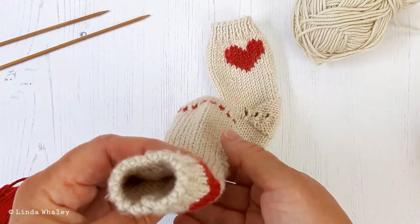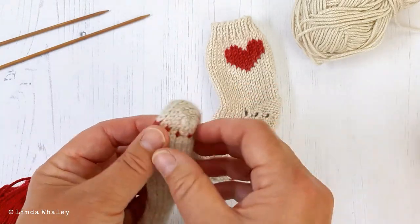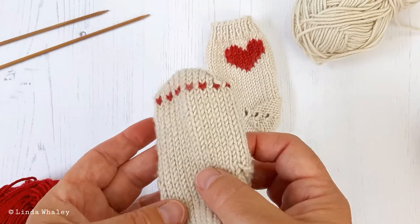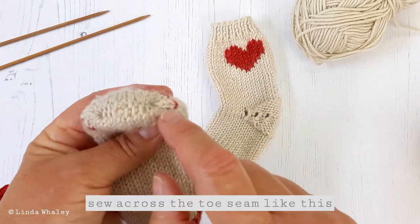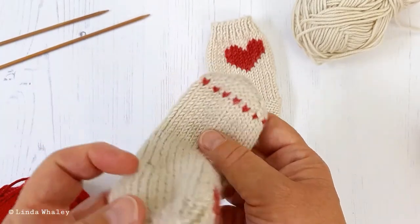Some customers have asked how to sew the direction of the seam of the toe, and some have sewn them the wrong way. You need to make sure that the sock is flat and you sew across here — that's how you sew the toe.